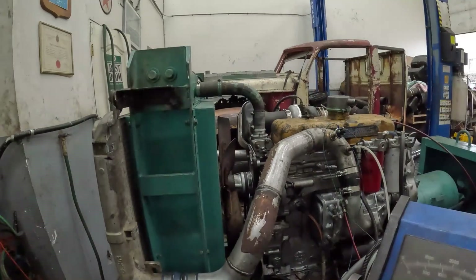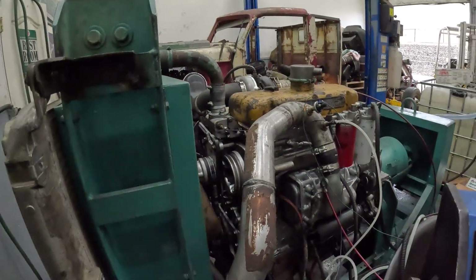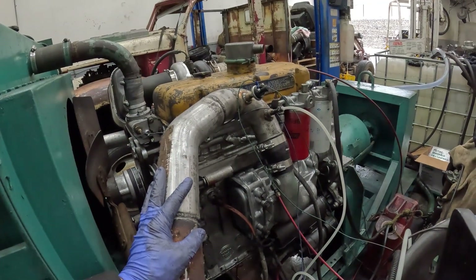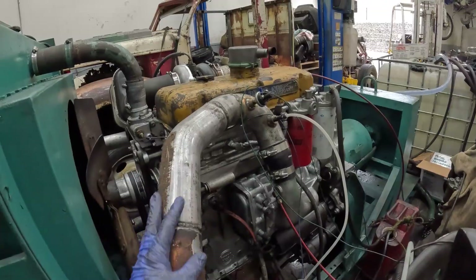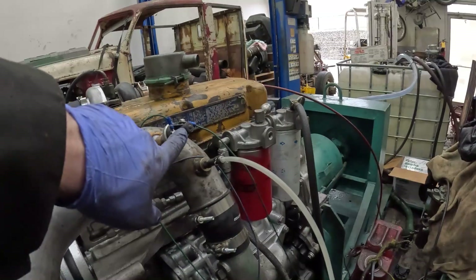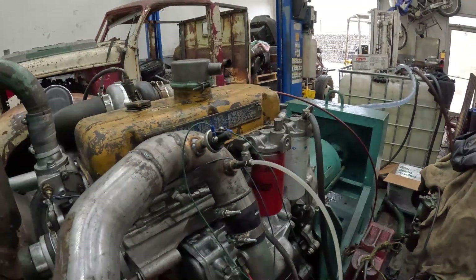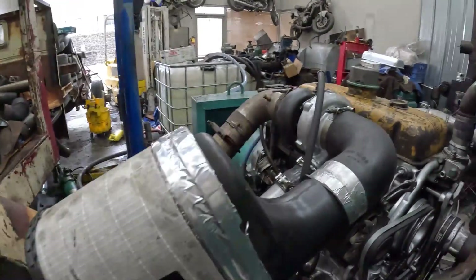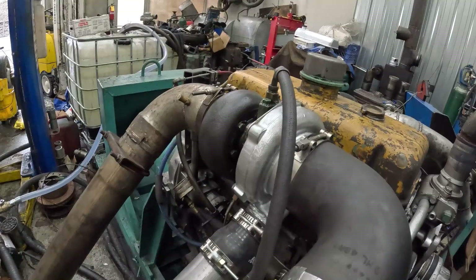Hey guys, welcome back to Detroit Garage. Another dyno day today — it's Saturday the 28th of December 2024. We've got the dyno mule all set up with the water-meth injection. I've got that at a 25% mix: 25% methanol, 75% water, and it's on a 15 PSI switch, so that should work out pretty nice. Got my new turbo on — not sure how this is going to work, but we're going to find out.